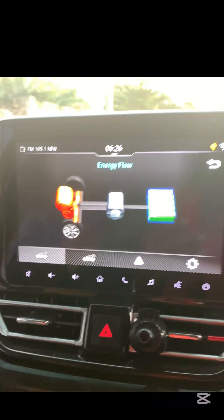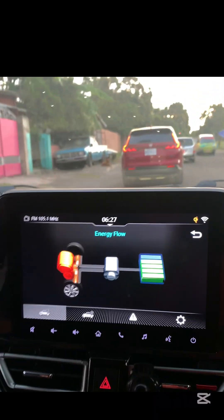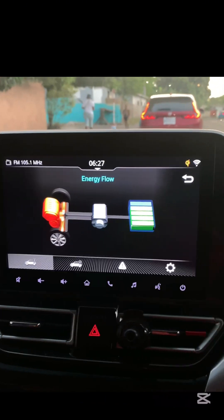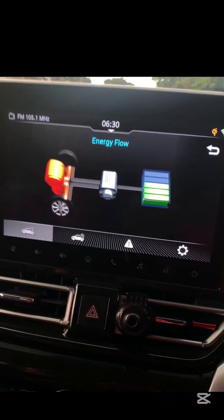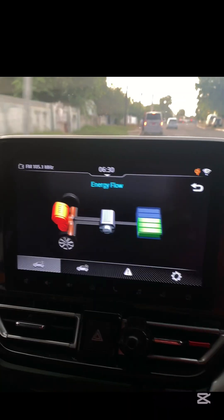When you see the red engine icon, it means the gasoline engine is running, either to drive the wheels or to charge the battery. The blue motor icon represents the electric motor, which can assist in propulsion or work independently in EV mode. The green battery icon shows your current charge level, with arrows indicating whether energy is flowing to or from the battery.